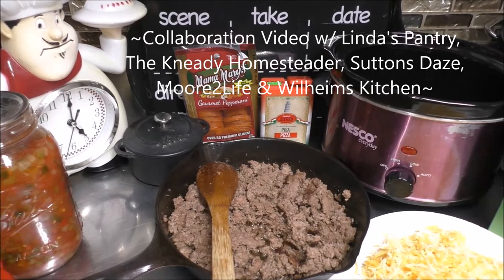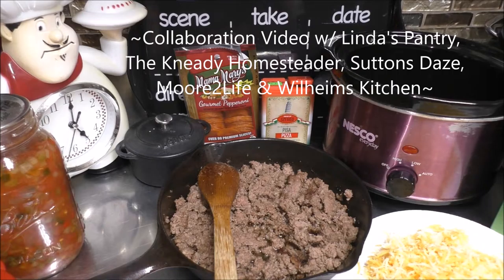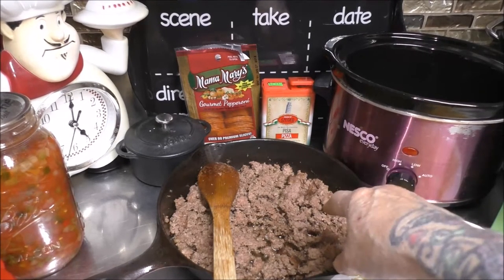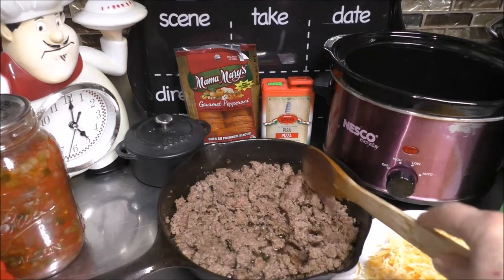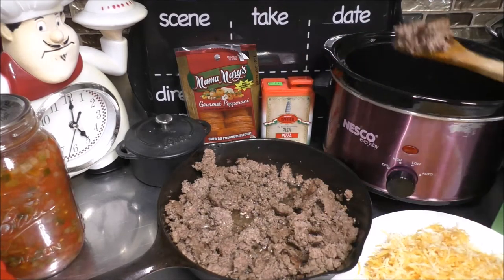Who's all ready to rock out with their cracks out? Well, ladies, get your cracks out. Now, I went ahead and just browned up one pound of ground beef. Go ahead and put some of this ground beef in the bottom of our crock pot.